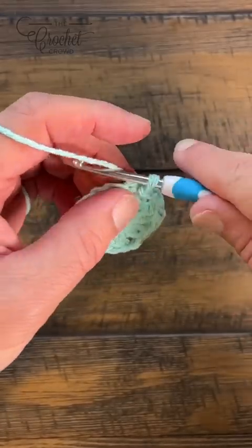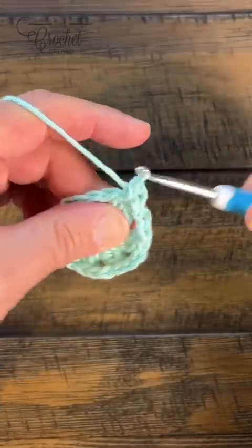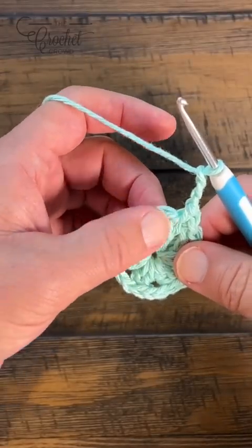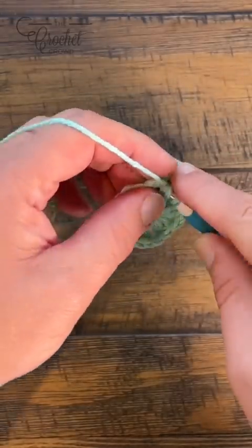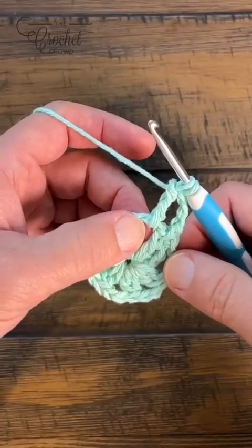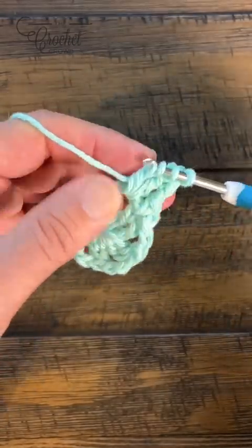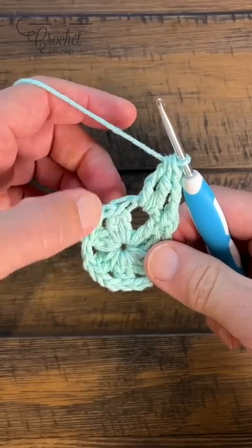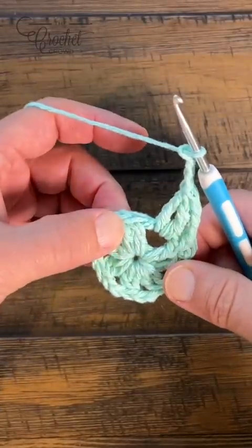Let's start round number two. Chain up one and single crochet in the top of this cluster. Then chain three — 1, 2, 3 — and in this space you're going to put in a treble cluster. Wrap twice, go into the space, pull through, then pull through two and two and hold. Do the same thing in the same space: wrap twice, pull through, pull through two and two. Once you see three loops on the hook, yarn over pull through all three, then chain three to get back down to the top of the next cluster. Single crochet in the top of the cluster.